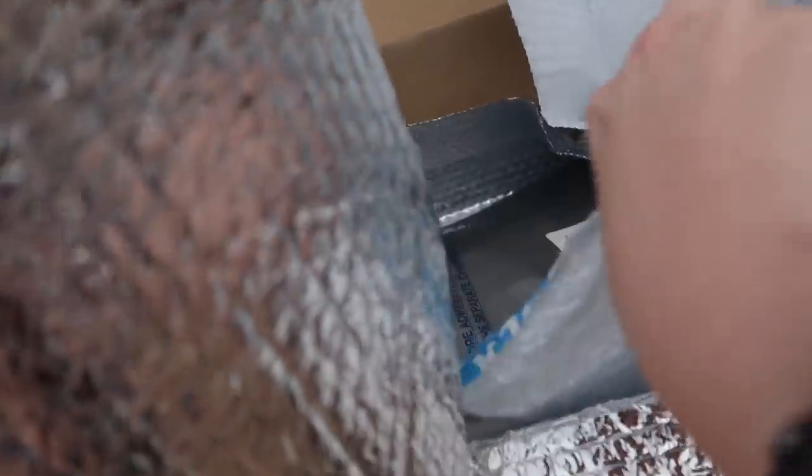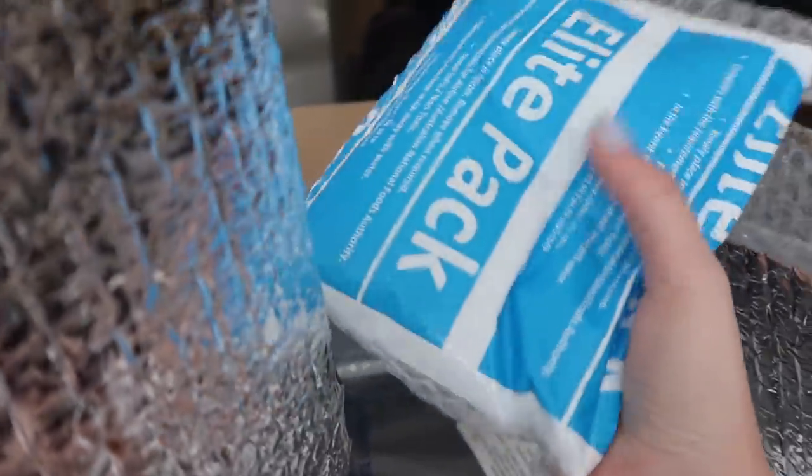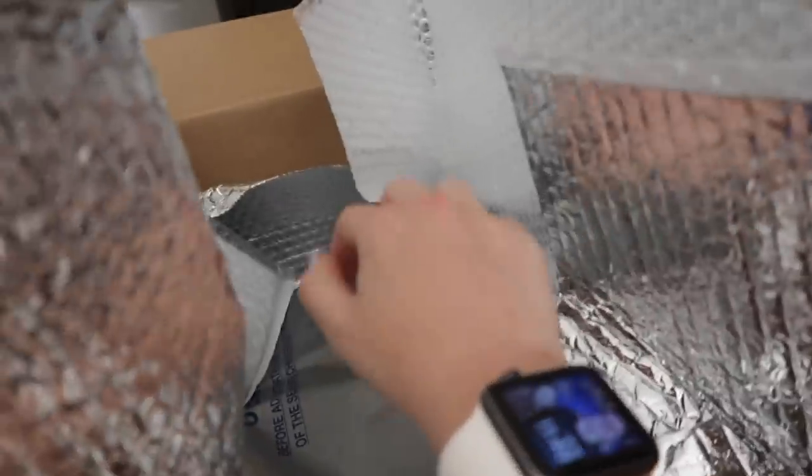So this is what the box looks like when you open it. It has this foil stuff, so I just move that out of the way, and then it comes with ice packs in there because like I said it has to be kept cold. While it's traveling they pack it with a load of ice packs. So the first thing I'm going to do is put all the bags onto the little sofa behind me and just move the box aside, and I'm going to do that with all of them.